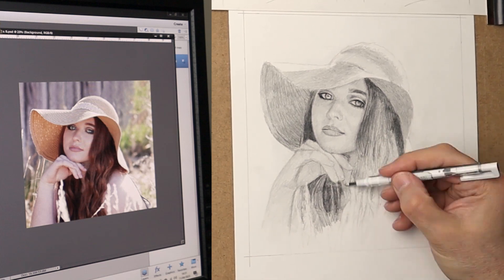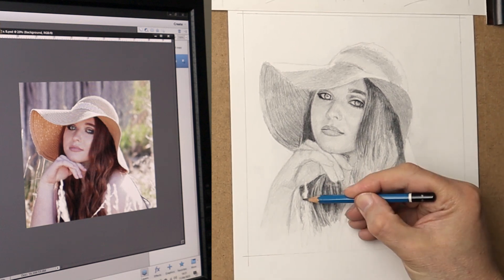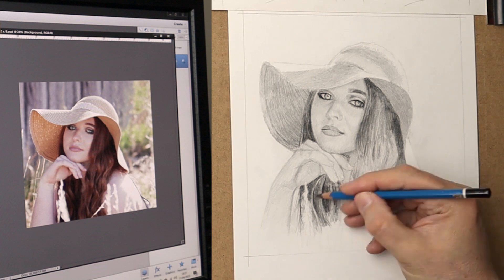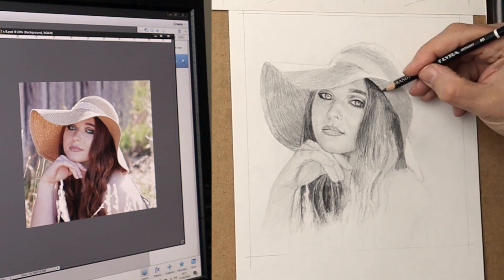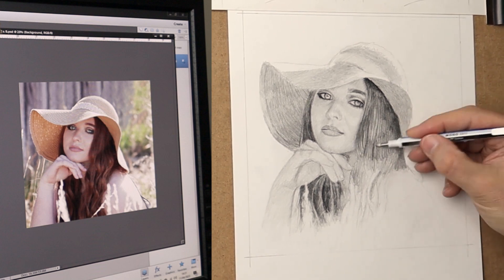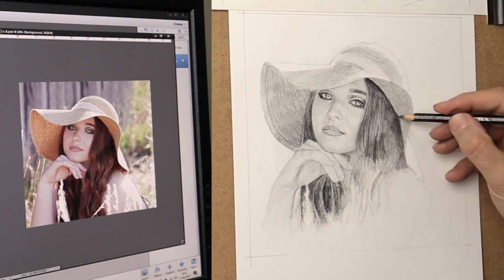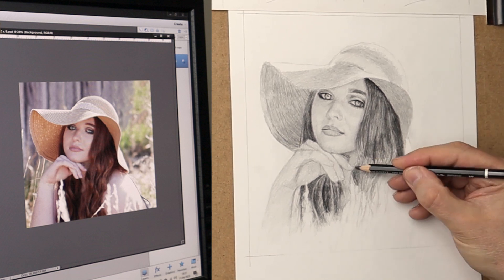With the hair, you have to feel the movement and the flow of it, and just see it as blocks of shapes and shades. Then it doesn't freak you out with all that detail, because if you look at all the strands of hair it can sort of freeze you with the thought of all the intricacy. So if you just start big, using big shapes, and get smaller and smaller, it becomes easier.